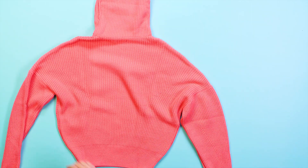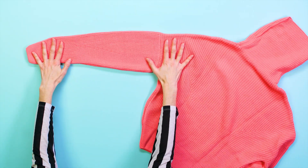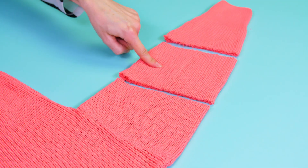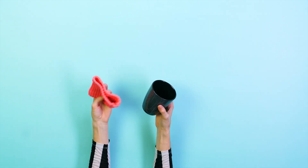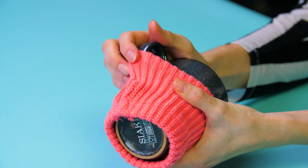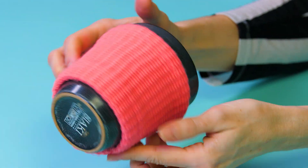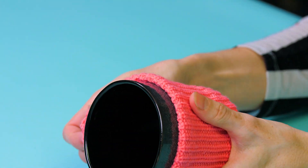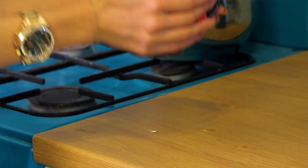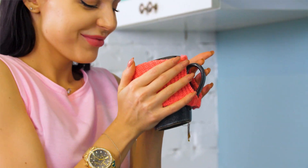Lay your sweater down on a flat surface. Take your scissors and make two cuts on the sleeves like so. Can you guess the next step? Put it on your mug! And that's it — simplest life hack you can imagine, right? I don't need a sweater when I can have a warm cup of tea under a blanket!